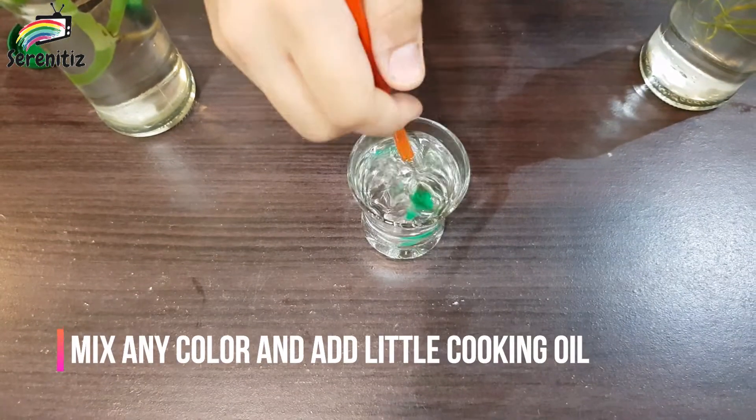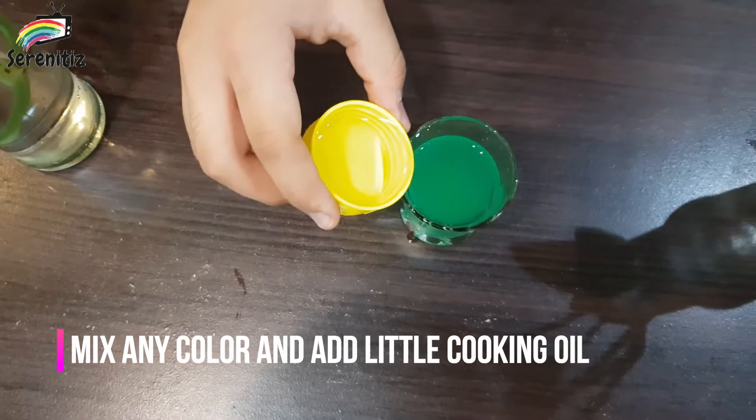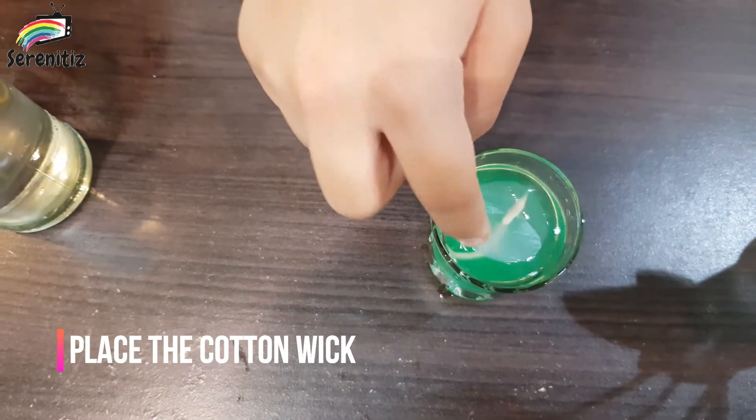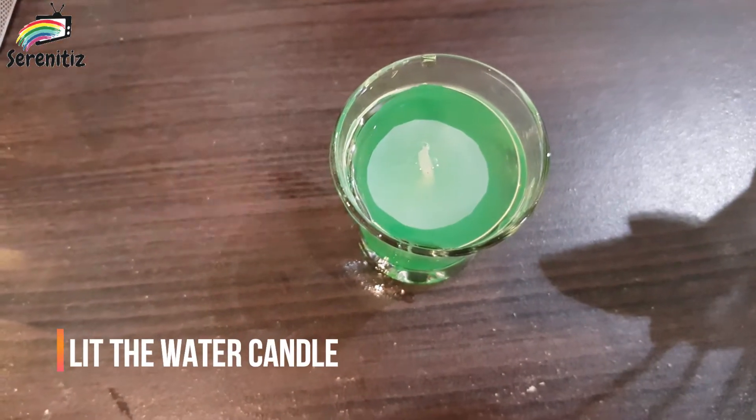Mix the corner into the water. Add a little cooking oil. Smash the cotton wick. Light the water candle.